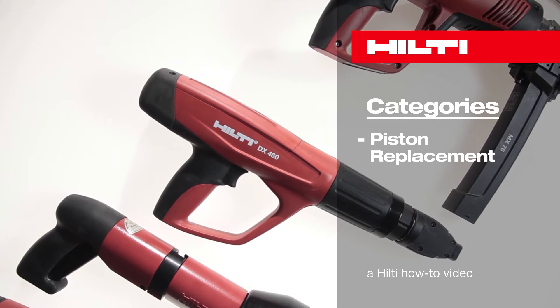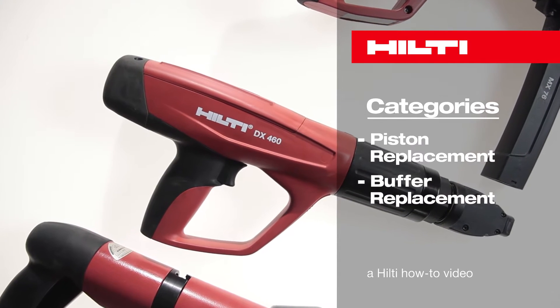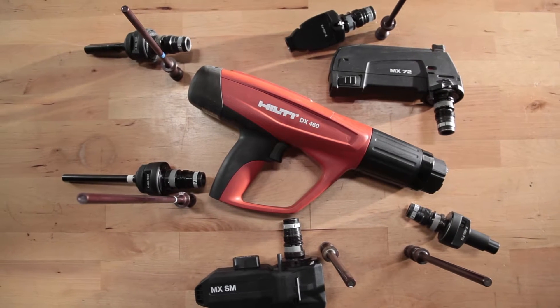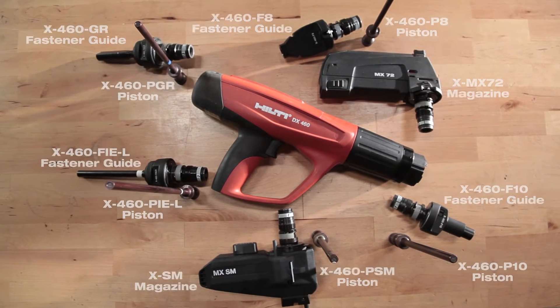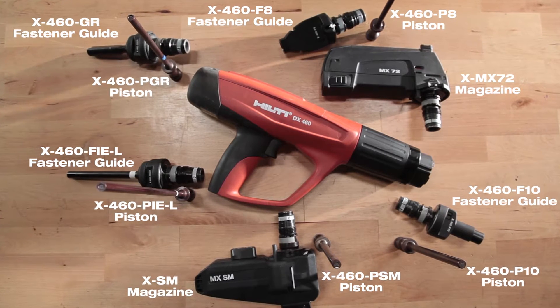In this video, we will show you how to replace the piston and buffer inside your Hilti DX460 Powder Actuated Tool. There are several configurations of the tool, as you see here. Regardless of the fastener guides or attachments you use, the replacement process is exactly the same.